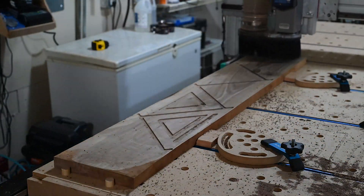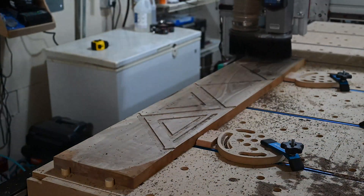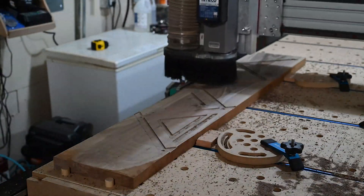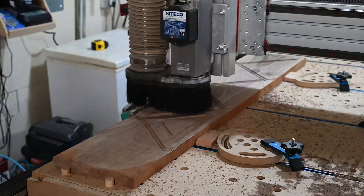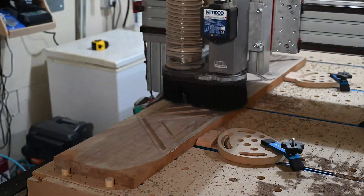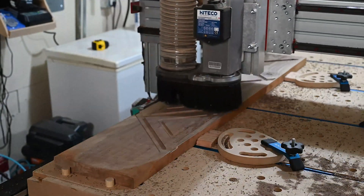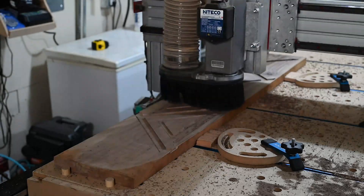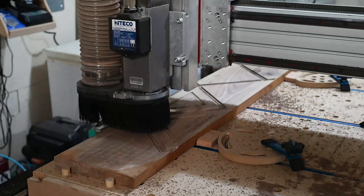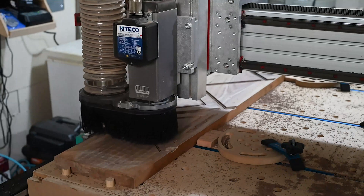Here we're milling the inset pattern that's decorative as well as the dados that the shelves fit into. One of the principles that I like to use when designing is to make the pieces where they can hold together and be solid with the least amount of screws or glue or nails necessary. So I like to use dados as a guide and try to keep the tolerances tight so that stuff snaps in and holds steady for a long time.